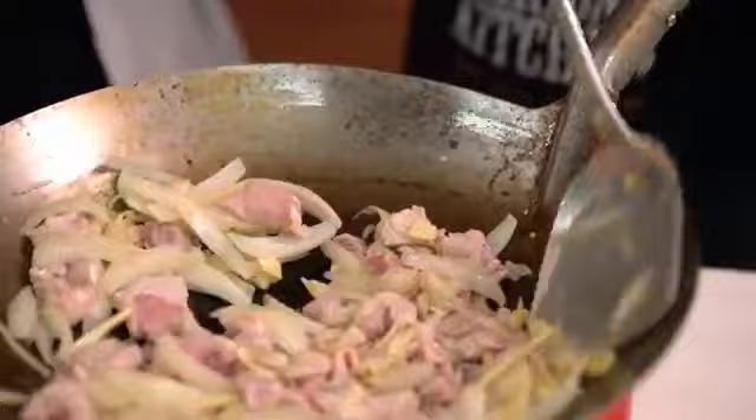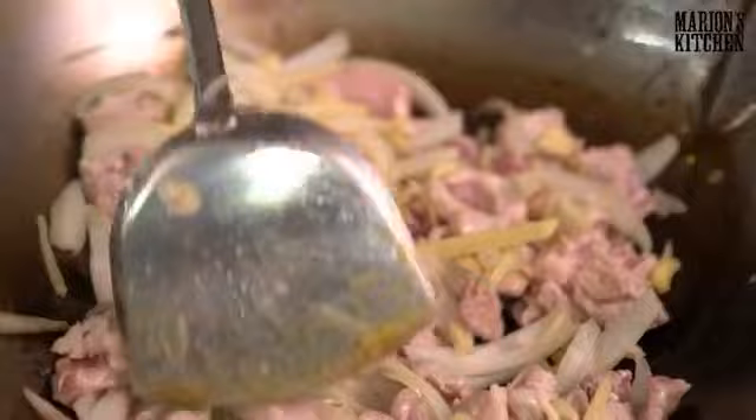Joey is asking: do you need to stir-fry until the big onions are soft? No, you don't need to wait for them to fully soften — everything cooks together with the pork, so it all comes together.